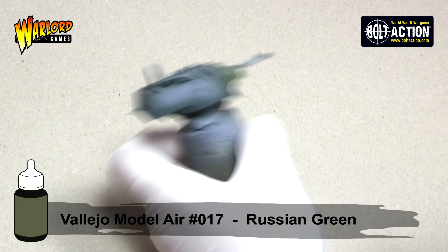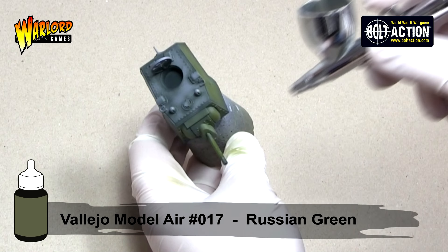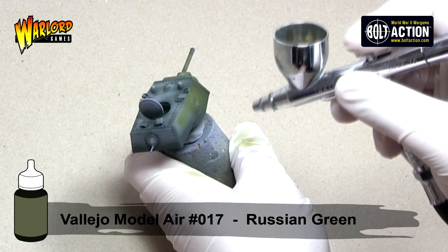The modulation method of painting is very quick and very simple and allows me to get a force on the table quickly. It also provides a nice amount of contrast which means that your miniatures will look great on the tabletop.